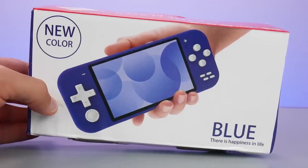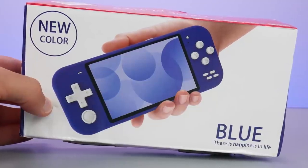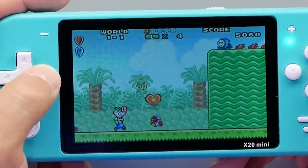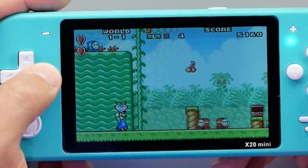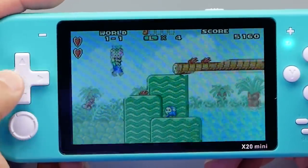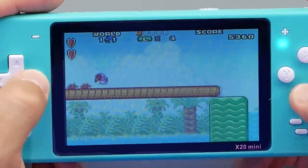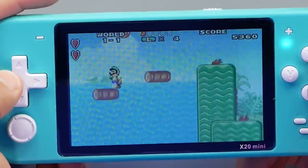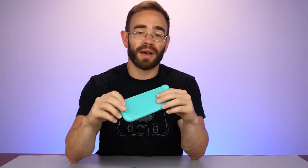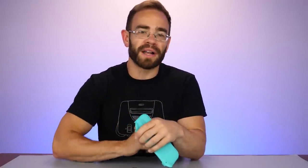And that's going to do it for the Switch Lite knockoff from eBay — the X20 Mini. Certainly not a device I would recommend, even at $30, despite them advertising thousands of games on an SD card. These kinds of devices are all over the place on eBay and Amazon, but they're just not equipped with the right chip to play most of those games well, if at all. They also cheap out on the buttons, the connection points, basically everything. But I thought it'd be interesting to look at and see what was going on inside. Let me know what you guys think about the X20 Mini, and if you've ever ordered one of these on a whim. Thanks for watching, and I'll see you next time.